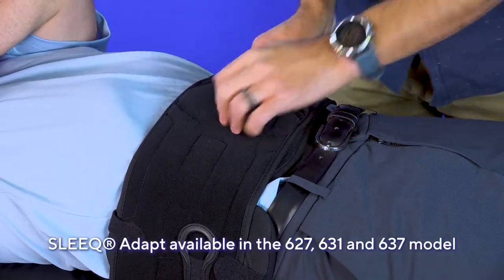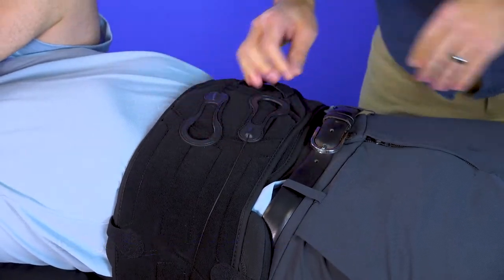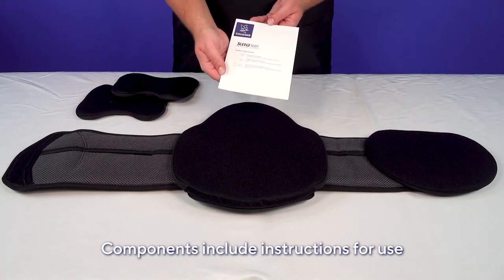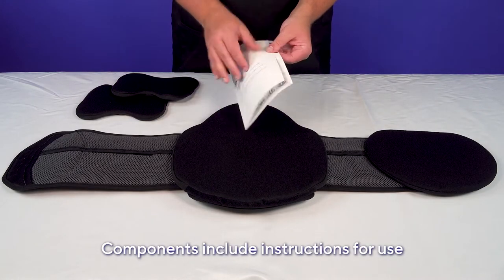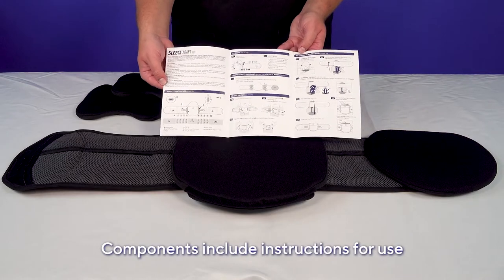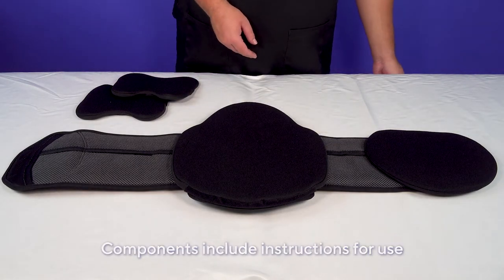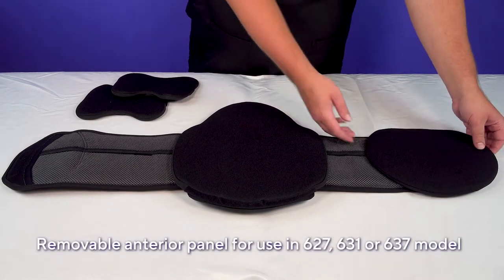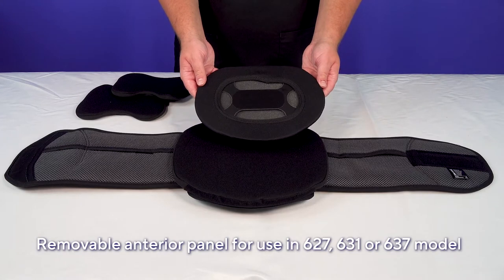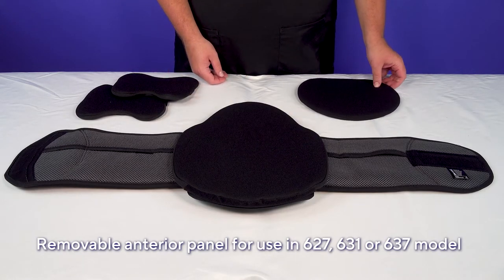Use the Sleek Adapt in the 627, 631, or 637 model. Components include instructions for use to help you fit and modify the brace for your patient's unique morphology, and a removable anterior panel secured with Velcro for use in the 627, 631, and 637 model.